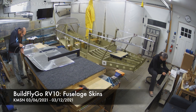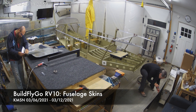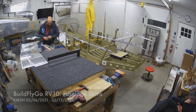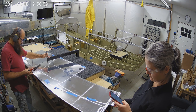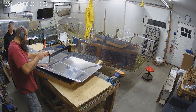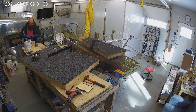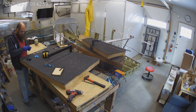Hello, everybody. Welcome to BuildFlyGo. It's been a fun building week this past week. We've gotten the side skins for the fuselage all basically ready to go. You'll notice that I'm deburring everything and getting things dimpled — you can see on the C frame there. There's a lot of dimples, and there's a few very well-marked do-not-dimple areas. Getting these dimpled and getting them on the frame gives us an idea of whether everything is fitting right and gets things ready to prime.